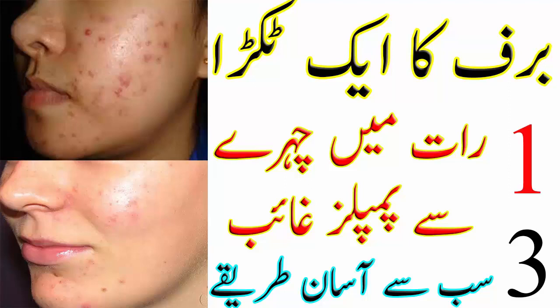دوسری ریمیڈی کیلئے لیں: آدھا چمچ جائفل اچھے سے پیسا ہوا، ایک ٹی سپون صندل پاؤڈر، دو سے تین قطرے tea tree oil، اور پیسٹ بنانے کیلئے گلاب کا پانی۔ ان سب اجزاء کو ملا کر اچھا پیسٹ بنائیں اور affected area پر لگائیں۔ سوکھنے کیلئے چھوڑ دیں، رات کو لگا کر صبح صاف پانی سے چہرہ دھو لیں۔